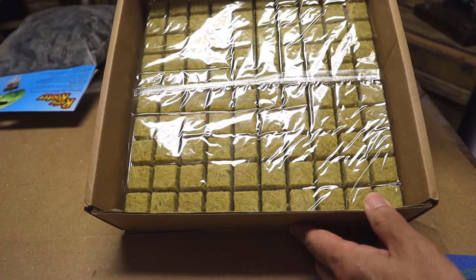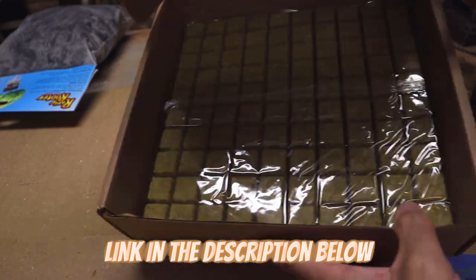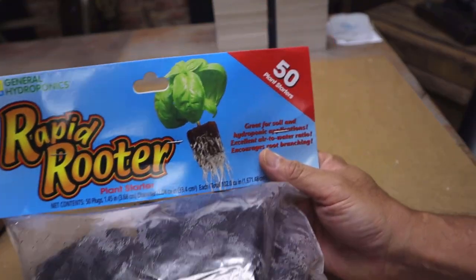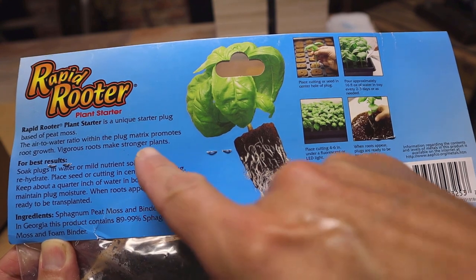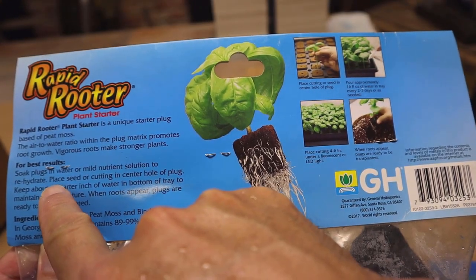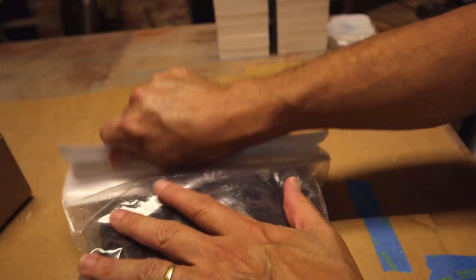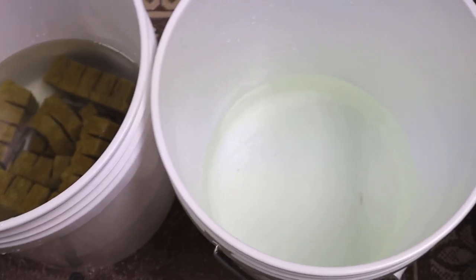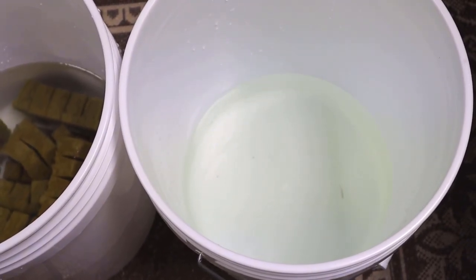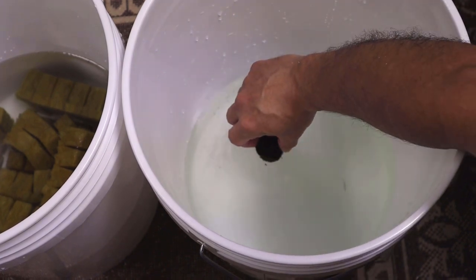I heard a lot of people are still growing with rockwool even though I haven't used any for about eight years. But maybe that's an easier way for some people, so we're gonna give it a try. For people who don't like rockwool, I've also got this Rapid Rooter plant starter from General Hydroponics — it's made out of peat moss and you just put it in a mild nutrient solution to rehydrate it. Let's open it up. It's got a little ziplock container so we can store what we don't use. Here's rockwool with a little half-strength nutrients, and we're gonna use this other container for the peat plugs. Just take it, gently set it down in the solution, and let it float and absorb the nutrients.